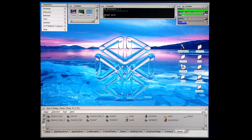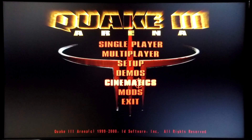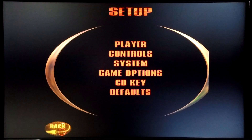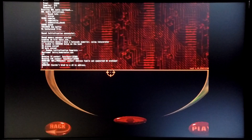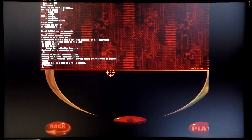I'm going to get things started by demonstrating the machine's Quake 3 performance. These are the settings that I'm going to be using for this benchmark and as you can see they're maxed out. You start the benchmark by entering the console and typing in forward slash timedemo 1 followed by forward slash demo 4.